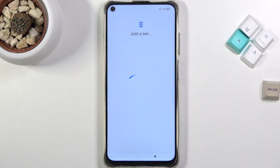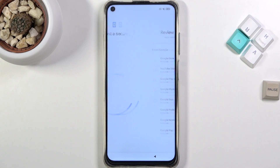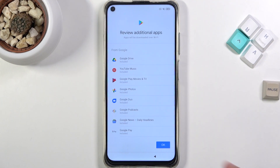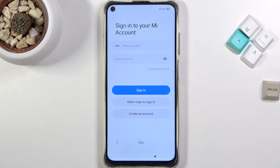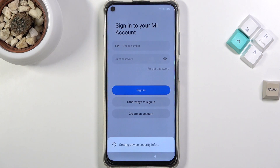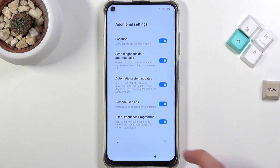Once you finish up the setup, it is still recommended that you perform a factory reset of the device through settings, just to remove the old account fully, because it is still somewhere in the device memory. Performing a reset through settings will completely get rid of it. Once I finish the setup, I'll show you where you can find this option.